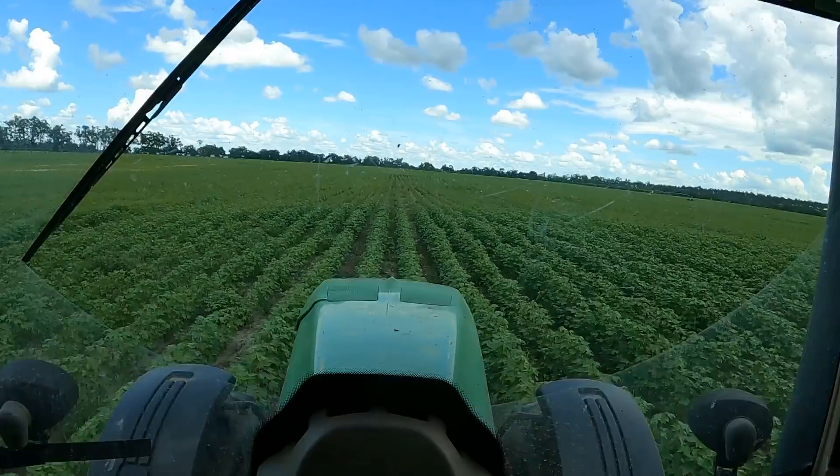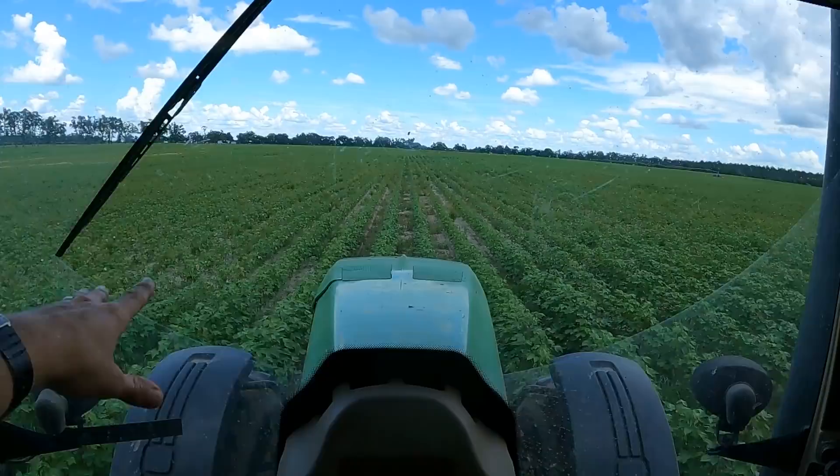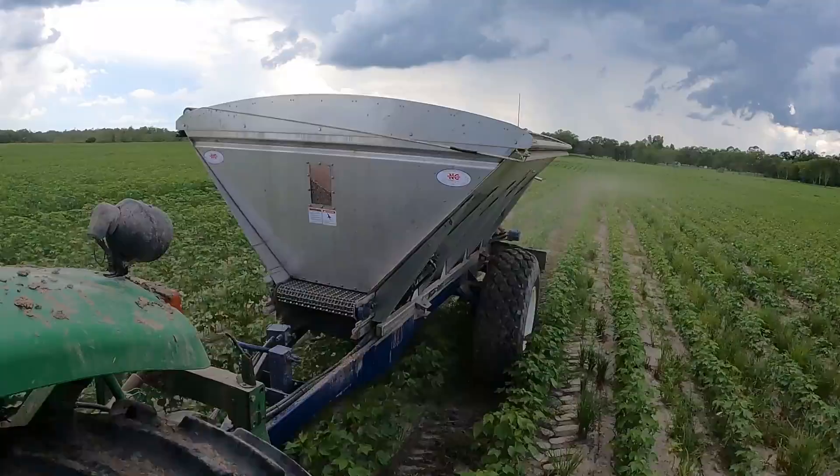We got them loaded up — took forever. When this fertilizer sits for a while, this tender's been here about a week because we haven't been able to get in the field due to all the rain. That nitrogen gets hard as a rock. The only way to get it out is to get them hammers started beating. We got them loaded up so we're heading to the field now. It's clouding up pretty good behind me, hopefully it doesn't rain. The field looks really good right here, but you can just about draw a line where the color turns yellow and it drops about a foot in height.